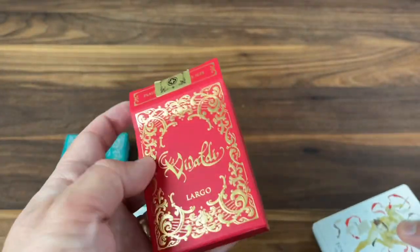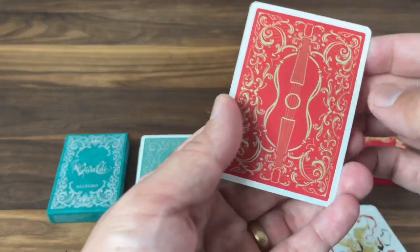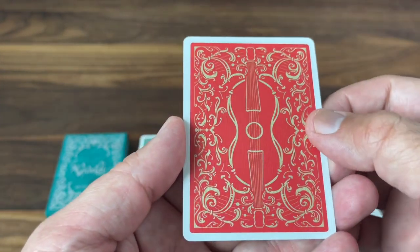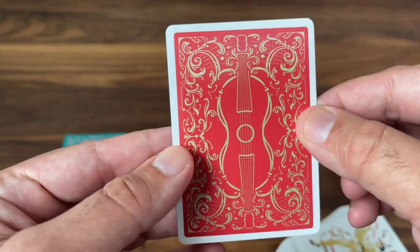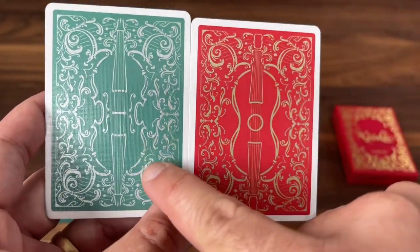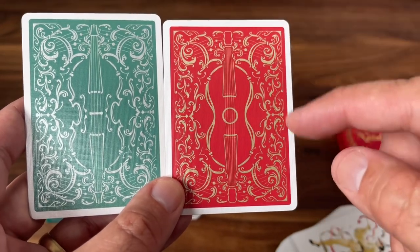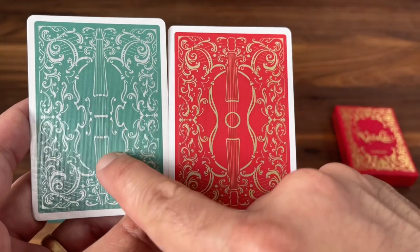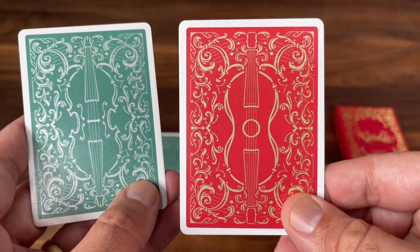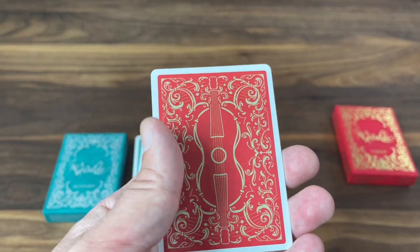As you get into the cards, the back design is now done in red with gold metallic ink. To me it has much better and more consistent contrast — the gold against the red really stands out. You'll see some slight design changes: whereas the Allegro had a violin, this one now has a plucked instrument of some sort, maybe inspired by a lute. So bowed instruments are featured on Allegro, and plucked instruments are the feature on the red Largo version. The back designs are similar between the two, but with these slight differences.